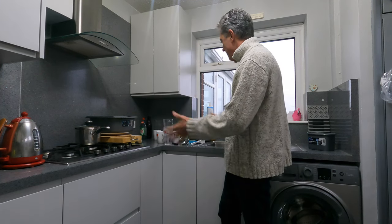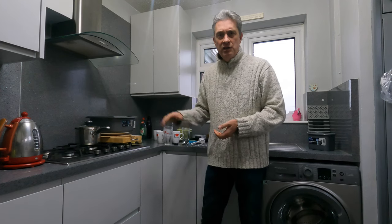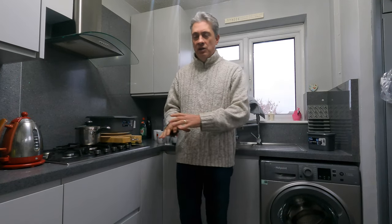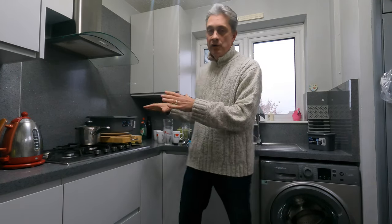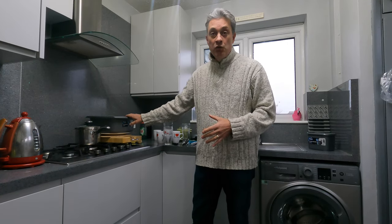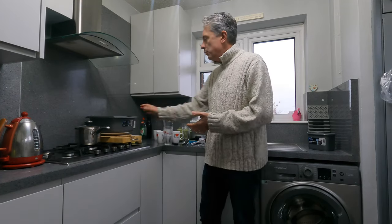To do it the old-fashioned way, for that much washing up I would use less than a bowl full of water. For a full dishwasher load I would use just one, maybe two bowls of water — let's say two whole bowls would be the amount I'd use.